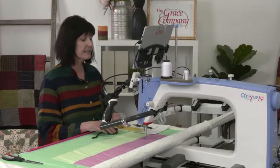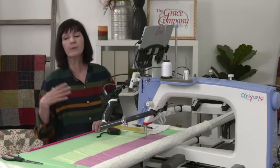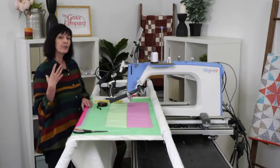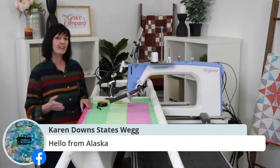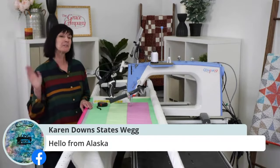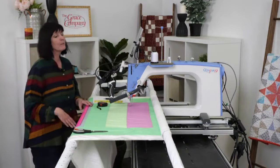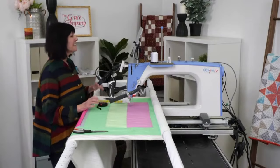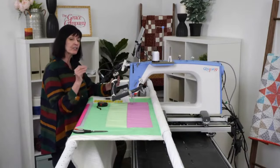I didn't set my safe area — well, I did have it set for my border — but I wanted to go through setting the safe area again because I feel like there's some confusion. Also, I'm heading to Alaska tomorrow, so next week will be pre-recorded. Anyway, let's talk about setting the safe area and making sure we're doing it correctly.